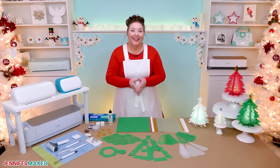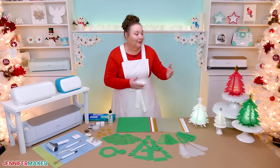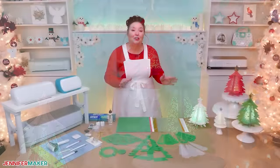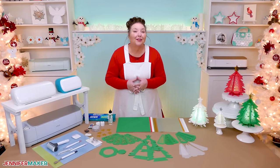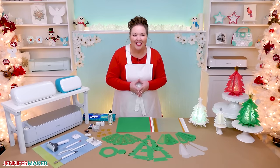Hello everybody, Jennifer Maker here. It's a beautiful day to create a festive 3D Christmas tree lantern from paper. I'll show you how easy it is to prepare and assemble it from start to finish, and we'll even customize your very own unique design.